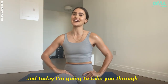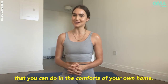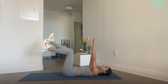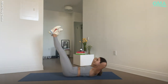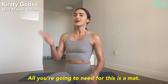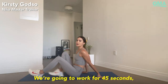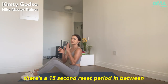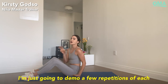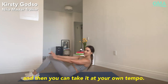I'm Nike master trainer Kirstie Godso, and today I'm going to take you through seven simple and effective ab exercises that you can do in the comfort of your own home. All you're going to need for this is a mat. I'm going to show you all seven drills in a row. We're going to work for 45 seconds, with a 15-second reset period in between if you need it. I'm just going to demo a few repetitions of each, and then you can take it at your own tempo.